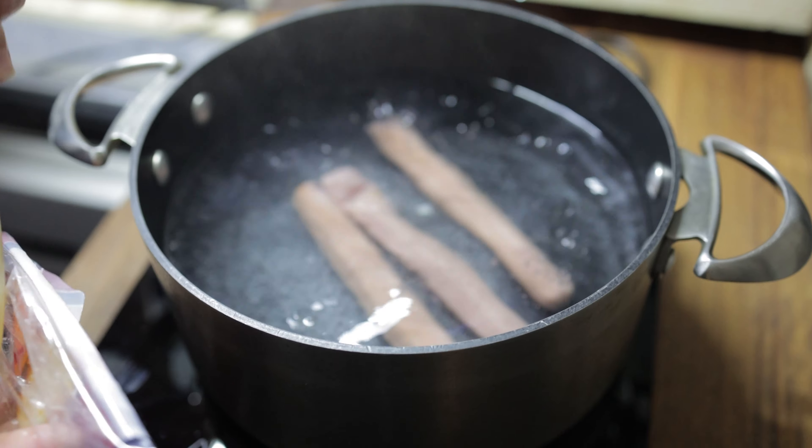Next I added the hot dogs to the water, brought it back to the boil, and let those hot dogs cook for another 8 to 10 minutes. Overall this took another 15 minutes in total to get these hot dogs cooked.